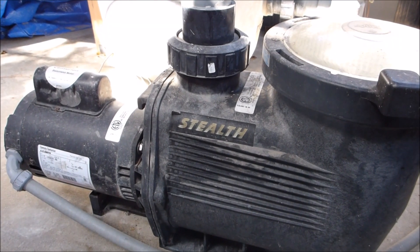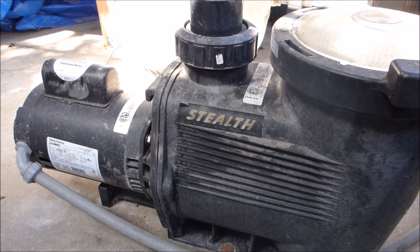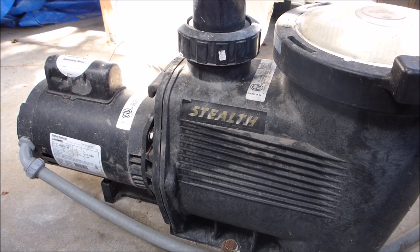A standard single-speed 1.5 horsepower pump runs at about 3,400 RPMs, which translates into about 2,100 watts, which is about 2.139 kilowatt hours.